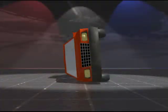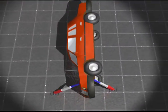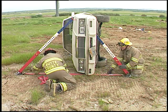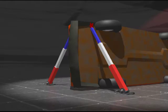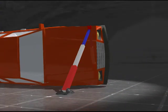Vehicles on their sides are one of the toughest stabilization problems. The minimum level of telecrib stabilization is two struts, typically opposing each other at the motor end of the car. Depending on many factors, such as the condition and weight, this solution may be sufficient for your needs. Be aware that the other end of the car may loosen up as you remove doors and roofs.